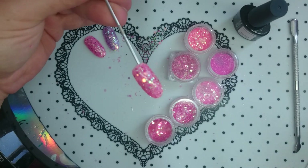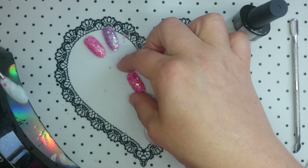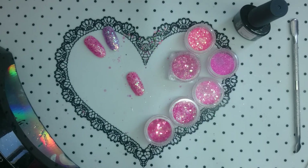So there you have it — you only need two coats of topcoat over top of your chunky glitter to get a completely smooth finish. If you know anybody who's struggling with this please share my video with them, and if you haven't already, subscribe to my channel so you get notifications of new videos that I post. Thanks for watching — I'll see you next time.